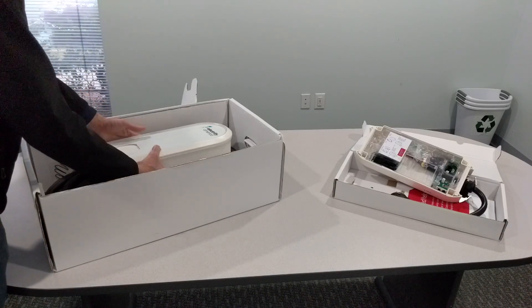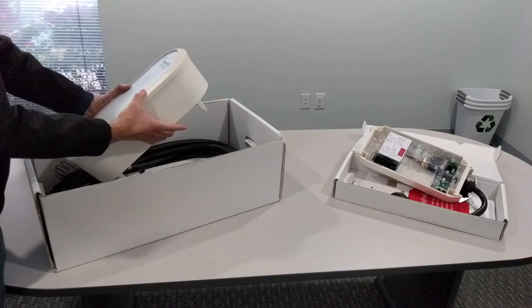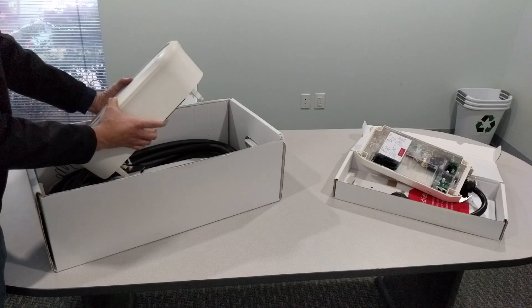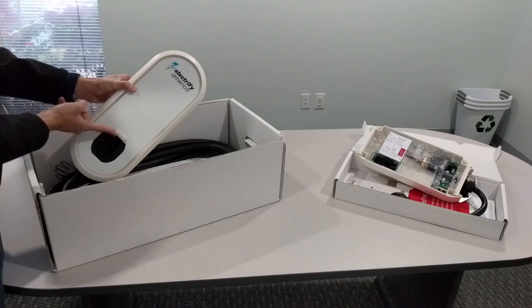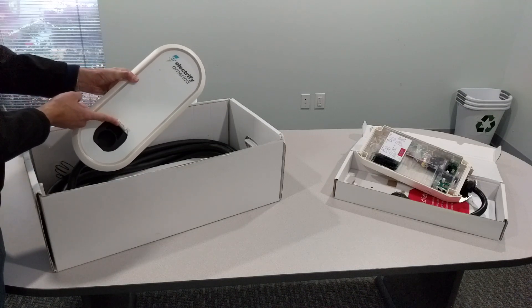One of the first things I notice picking up the main unit is the thickness. For anyone with a garage that's a little tight on the sides, you might want to think about that — it'll stick out a fair bit. But other than that, I really like it. It's simple, it's got this light bar all the way around the edges that's pretty bright and easily identifiable. You have the charge holster where you can store the connector when you're not using it.